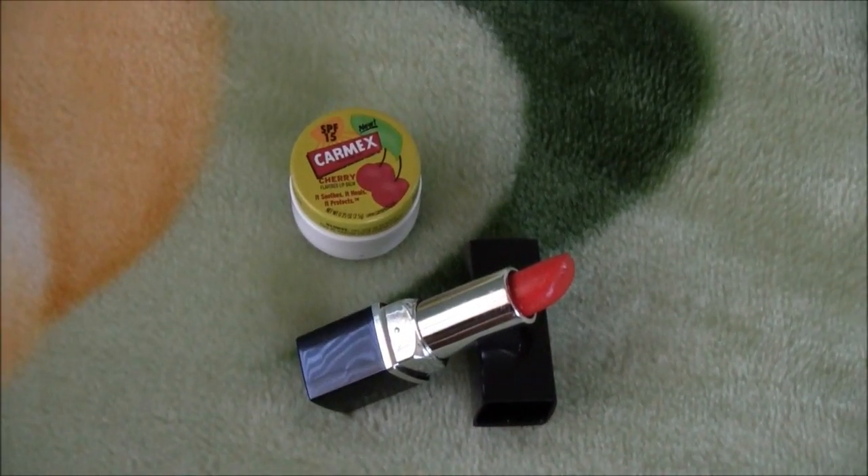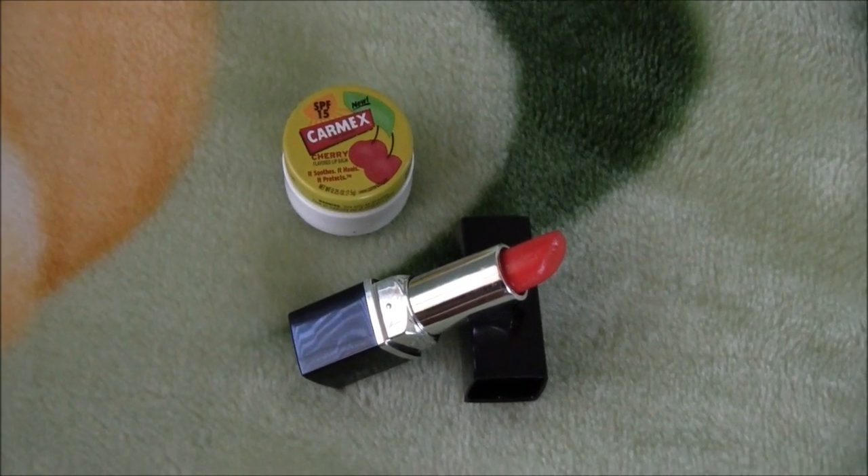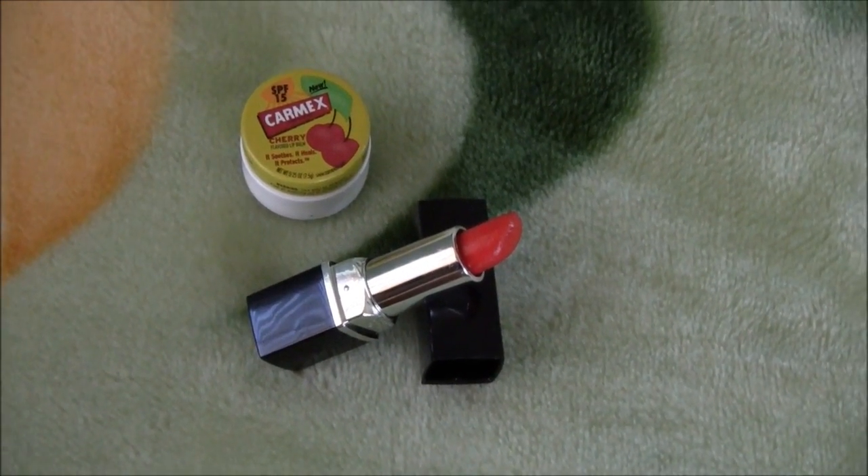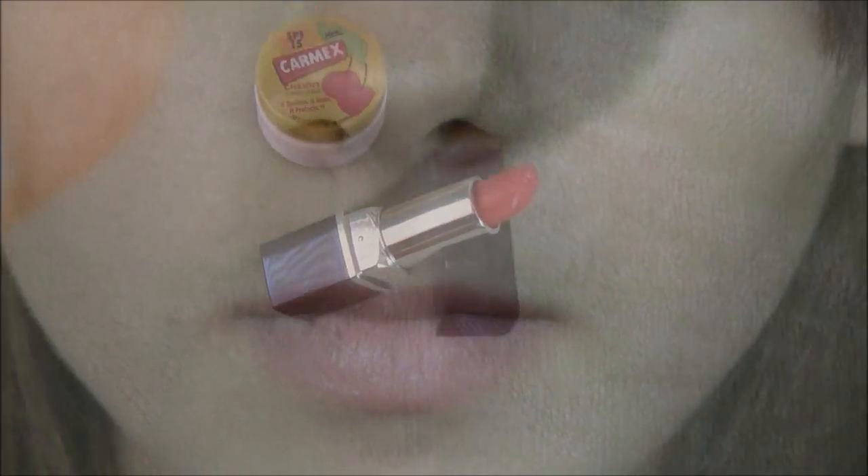Now as for lips, we're going to be taking Carmex and applying it to our lips to keep them moisturized and ready for the lipstick, which is going to be a very nice tomato-looking red by Aziza.